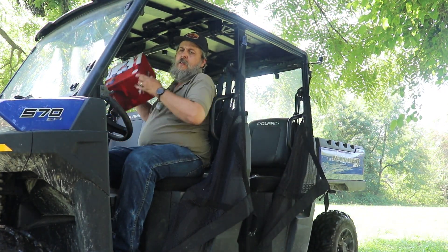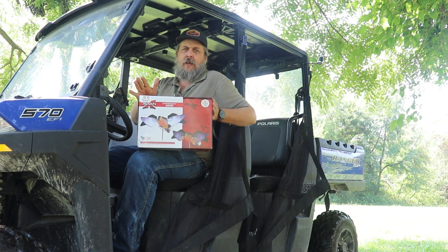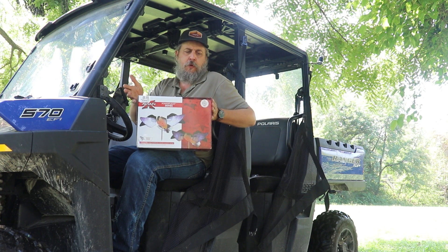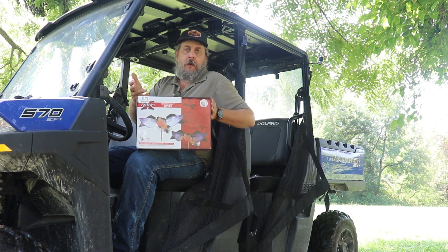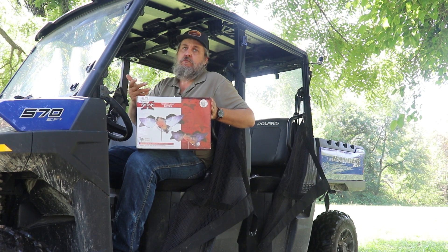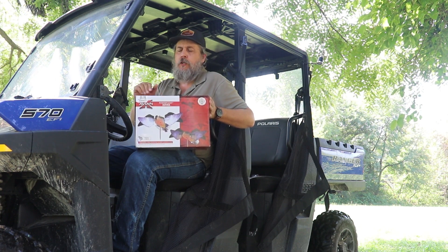Today we're going to take a look at the Avian X 2-Pack PowerFlight Dove Decoys. Picked them up at Bass Pro the other day. We're going to open it up, put batteries in it, see how they look, see how they perform. Maybe in a couple weeks when dove season opens, we'll do some good.